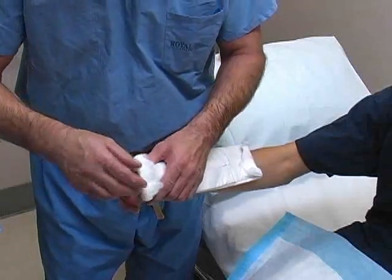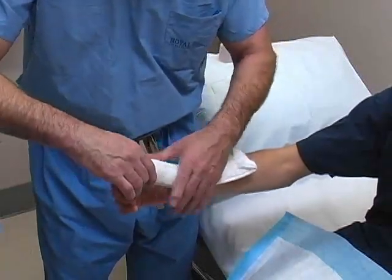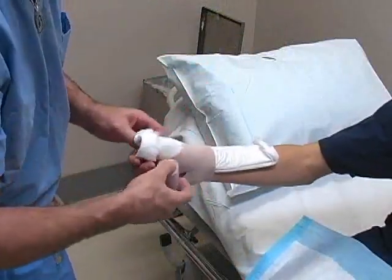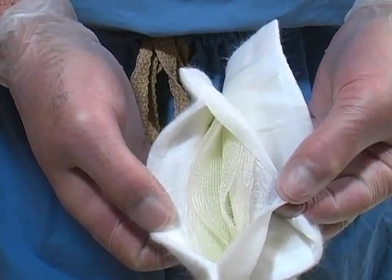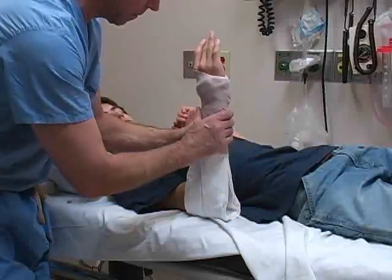There are many different types of splints, which are used to stabilize fractures and other traumatic injuries. In this video, we will demonstrate the general technique used in the application of both plaster and prefabricated fiberglass splints. Specific techniques for various anatomical regions are covered in separate chapters.